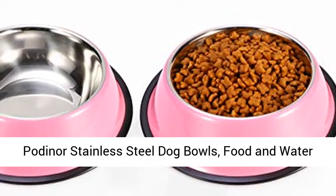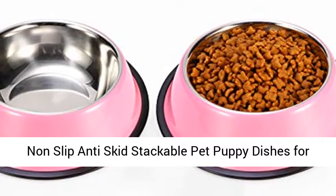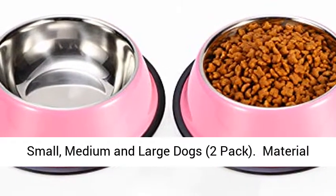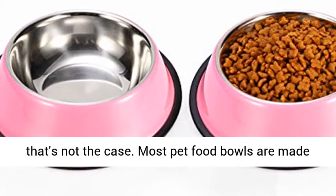Podner Stainless Steel Dog Bowls, Food and Water Non-Slip Anti-Skid Stackable Pet Puppy Dishes for Small, Medium and Large Dogs, 2-Pack. Material Matters — a bowl is just a bowl, right? Sadly, that's not the case.